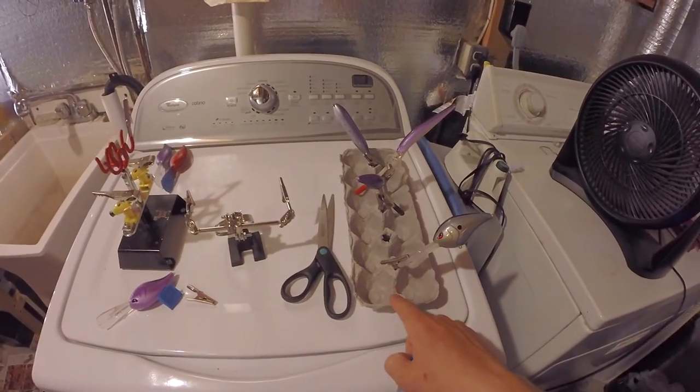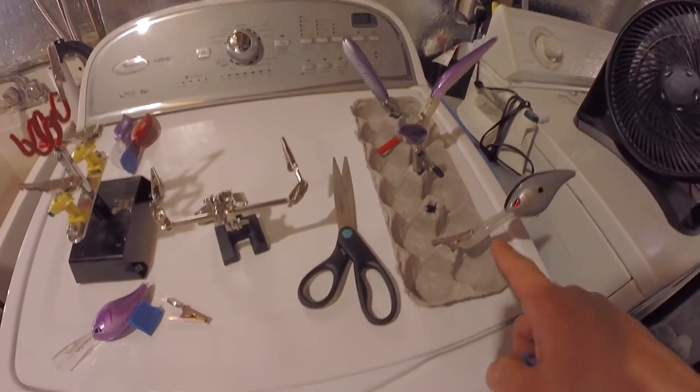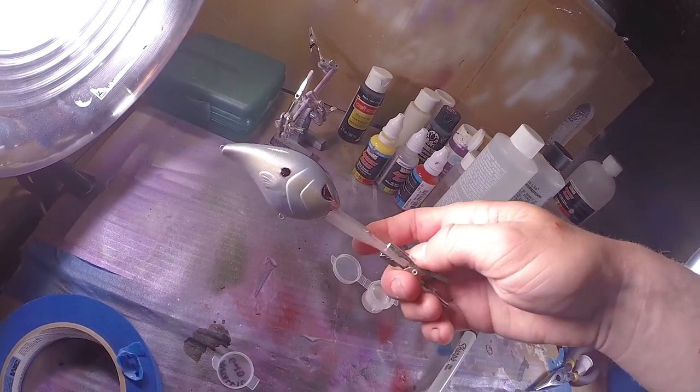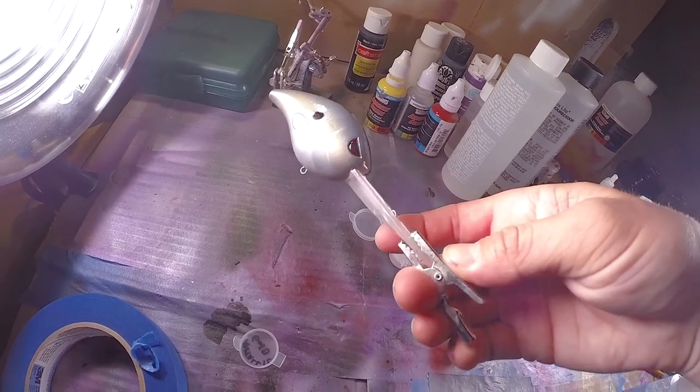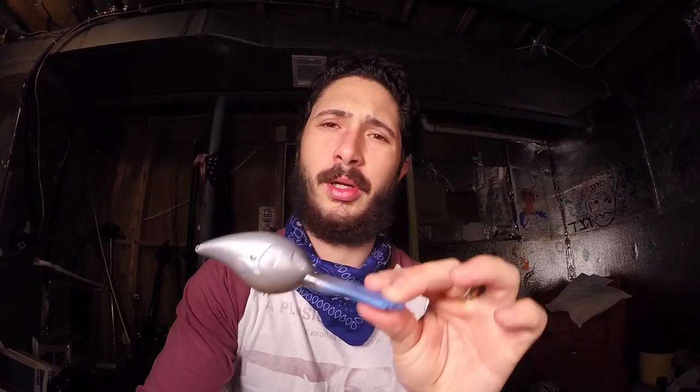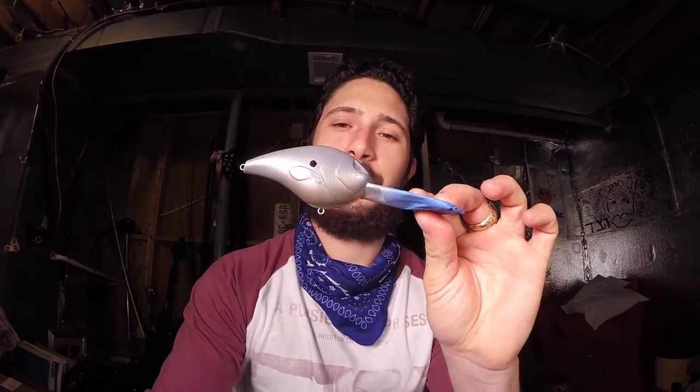We have a finished bait — a totally finished, coated crankbait done from scratch. Not bad, I'd say! I've got an egg carton here with alligator clips and I just clip the baits right there to dry. The finished product will look like this — this one's completely cured and it's absolutely gorgeous. Looking forward to making more of these and hopefully putting them up on the Water Warrior website, waterwarriorfishing.com. Go ahead and visit if you haven't been there yet — I'll see you guys next time, thanks for watching.